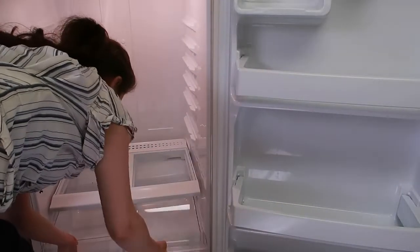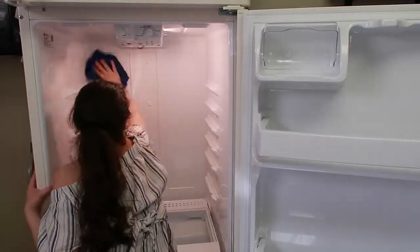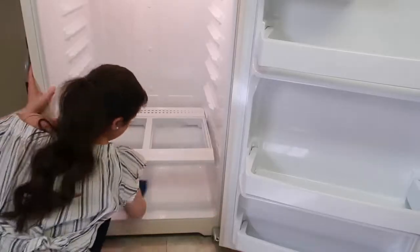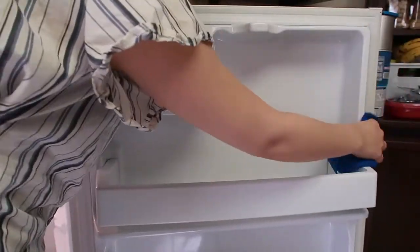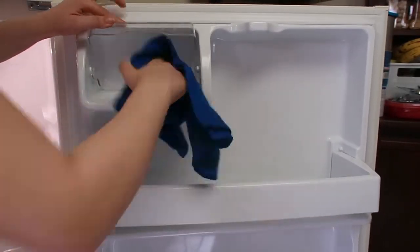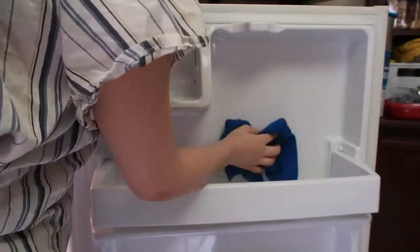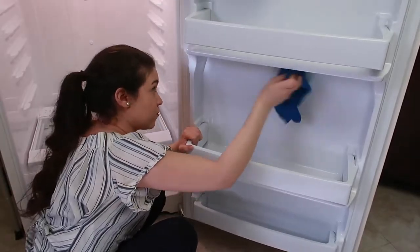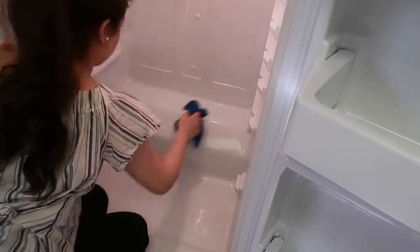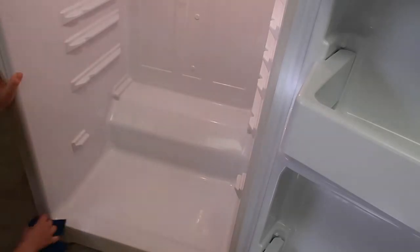I'm just taking out everything from the fridge and wiping everything I can, because this fridge needed a good cleaning. I clean it every week, but I am basically deep cleaning it. It's just a towel with water — it's not good to use chemicals in the fridge because there's always food in there. Make sure to clean it thoroughly because — okay, that is nasty right there. All the crumbs have been falling down. It was meant to get cleaned today.